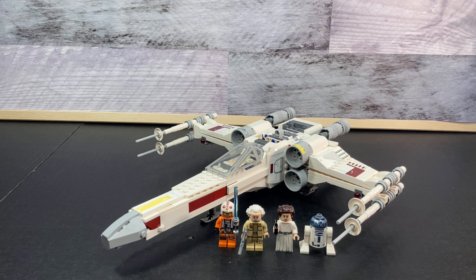Hello everyone and welcome back to Hudbricks. Today we'll be taking a look at set number 75301, which is Luke Skywalker's X-Wing Fighter. This set has 474 pieces, is ages 9 plus, and retails for $49.99 USD.